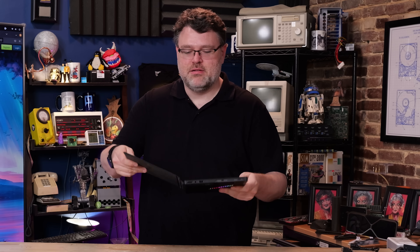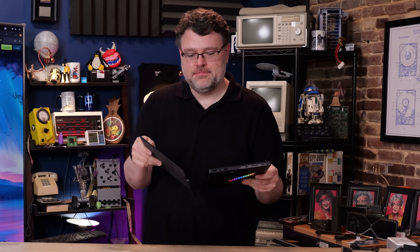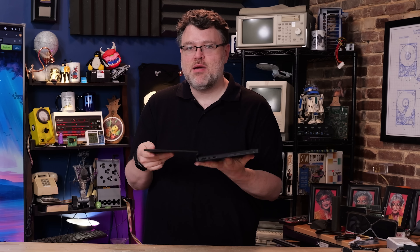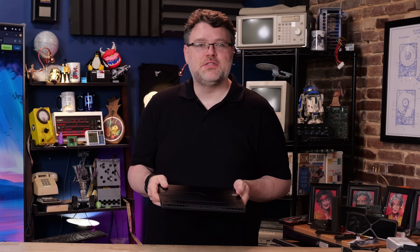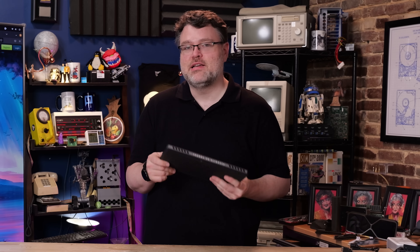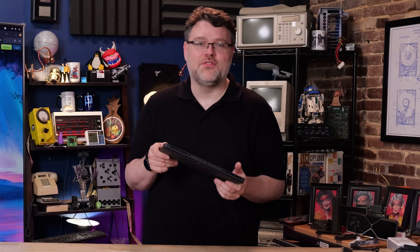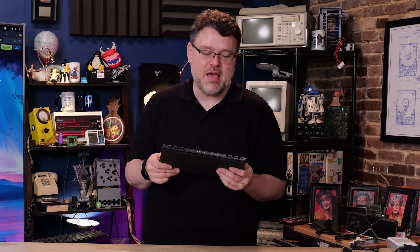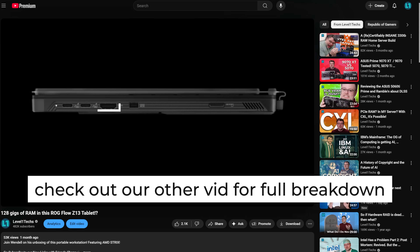This is a tablet — imagine a grown-up gamer version of the Microsoft Surface, except the Microsoft Surface doesn't have anything like this: 16 cores and 128 gigabytes of RAM. This will destroy any Surface that Microsoft has ever thought about making. It has a front-facing camera, a rear-facing camera, and USB 4.